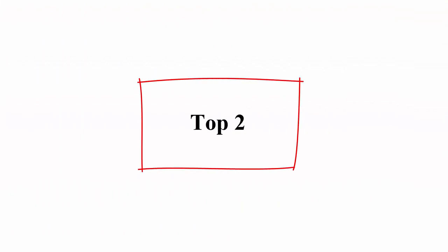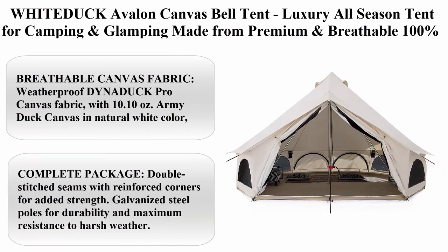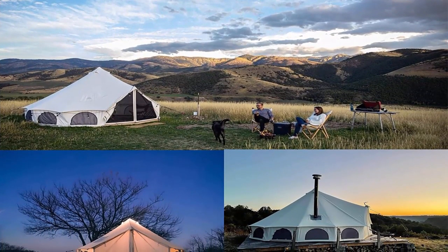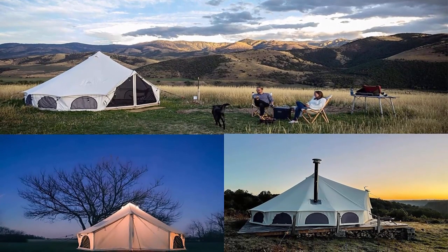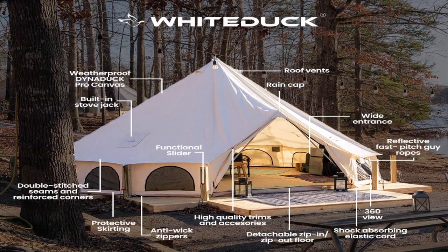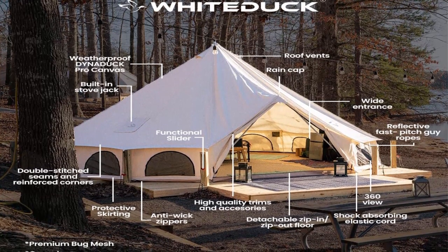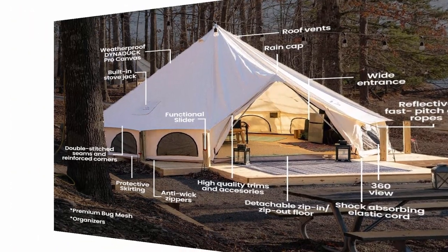Top 2: White Duck Avalon Canvas Belt Tent. Luxury all-season tent for camping and glamping, made from premium and breathable 100% cotton canvas with stove jack and mesh. The weatherproof Dynaduck Pro canvas fabric uses 10.10-ounce army duck canvas in natural white color, treated with a PFC-free eco-friendly, waterproof and UV resistant finish, also available with fire retardant finish.